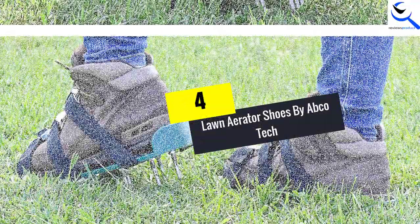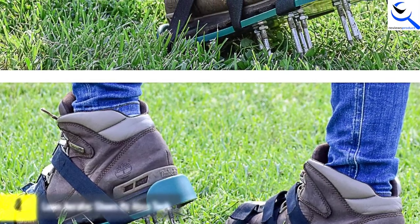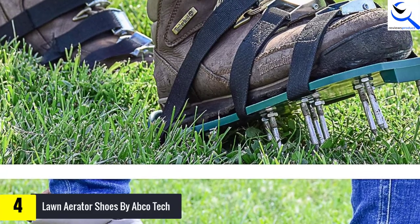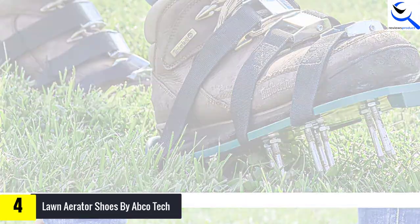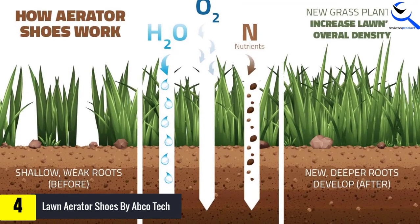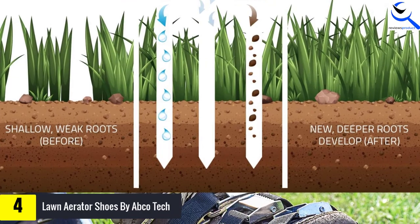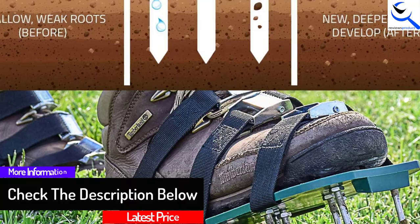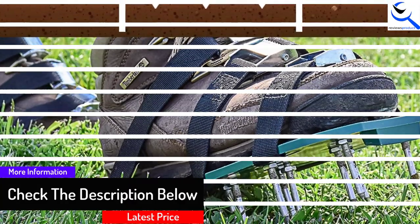Moving on at number 4, we have lawn aerator shoes by Abco Tech. The lawn aerator shoes by Abco Tech are perfect for gardening. For a healthier garden, these shoes are best suited. They provide an easy and fun way to aerate your garden. They are easy to wear — just walk around the garden to provide better nutrition to the soil. These shoes are made of strong plastic and give support, with 48mm spikes on each shoe, three adjustable straps, and strong buckles. They are also effective for digging the soil.